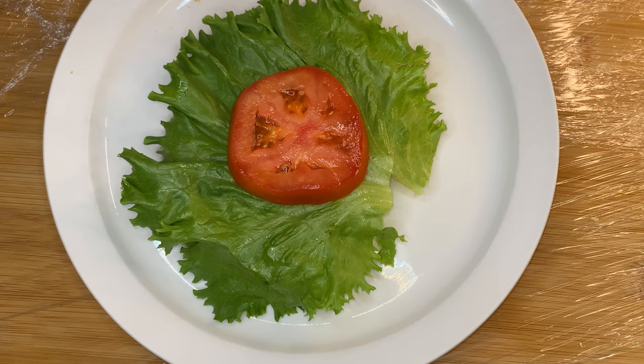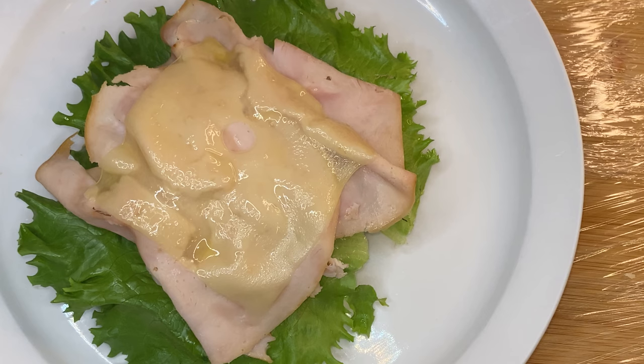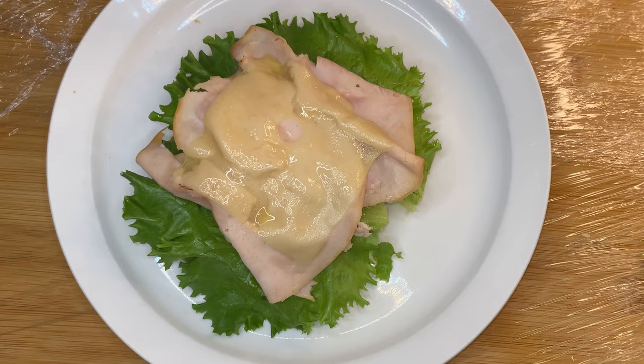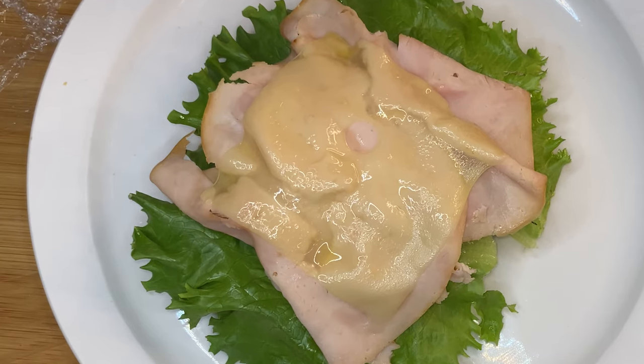Remember, we are building here — we are constructing a sandwich. This is the turkey out of the oven with the Swiss cheese melted on top. Y'all, take a look at that — it came out phenomenal, and this is something we all can do.